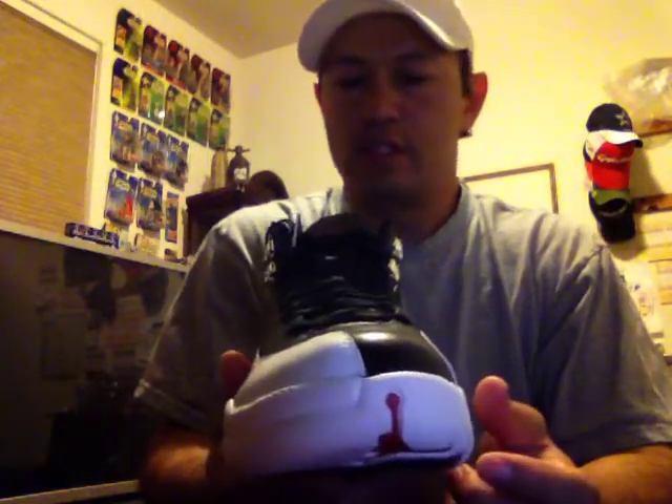I didn't have the originals of these, but my understanding is the texture was a little more pronounced. On this pair it seems more textured on the inside than on the outside. It's basically white and black, with the number two written here and the three at the bottom, and the Jordan Jumpman. I always thought the bottoms of these were pretty cool. One change on this Retro is the toe is red — I believe the original was black — so that really pops out a bit better. I kind of like that addition. They always make little changes on the Retros.